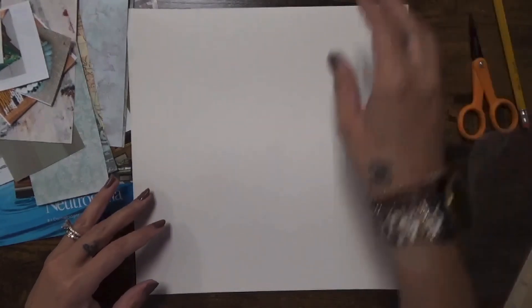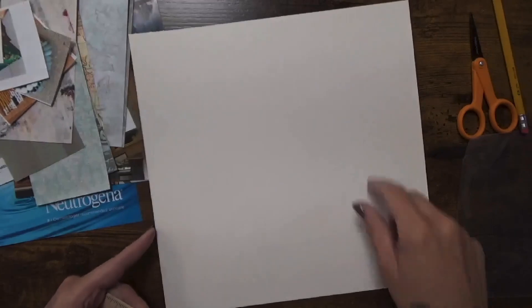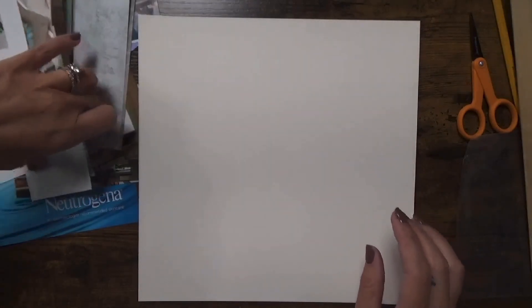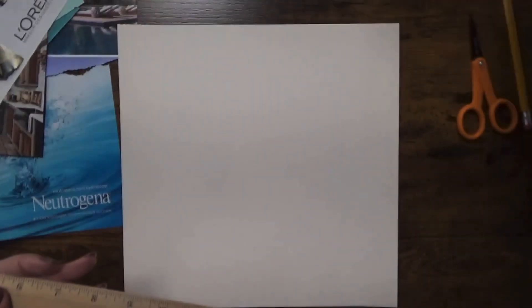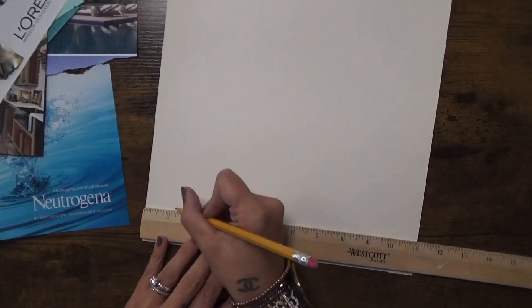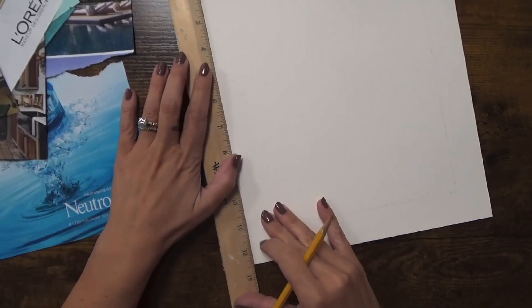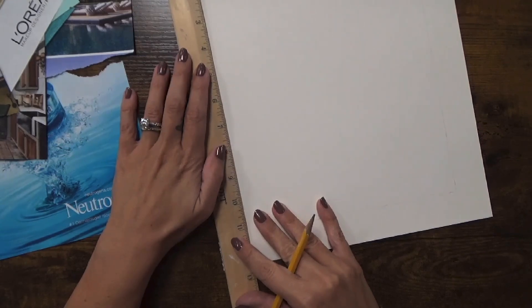The idea is that we're going to use a ruler to mark out how to space everything evenly, then create a series of squares using a variety of materials. I have scrapbook paper in different patterns, all in a similar color scheme, as well as some magazine papers with images I found appealing or that went along with the colors I was looking for.